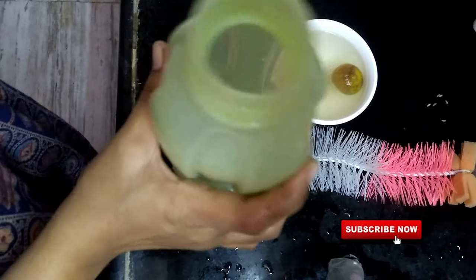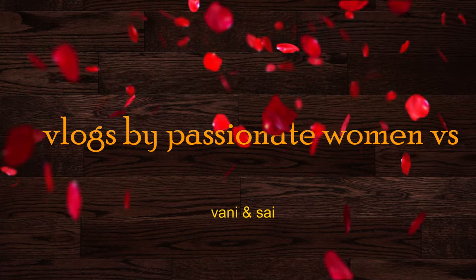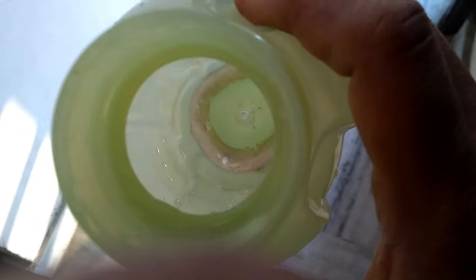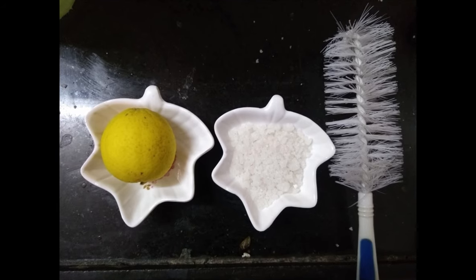We regularly use water bottles, and if you want to remove hard water stains, it can be easy and without harsh liquids. Here are the ingredients: lemon and rock salt, so that you can clean the bottle.